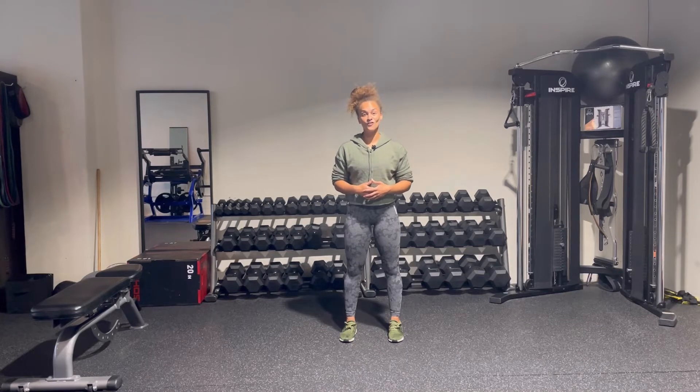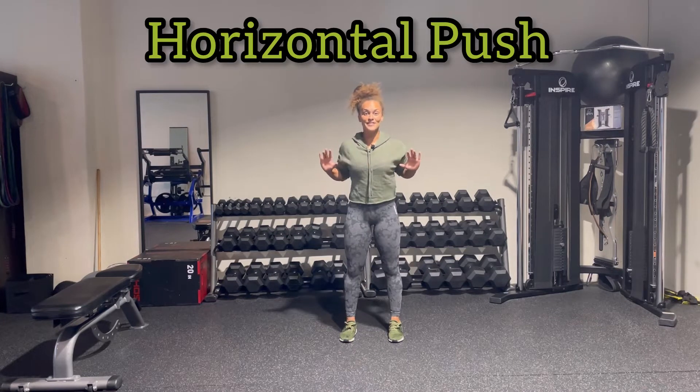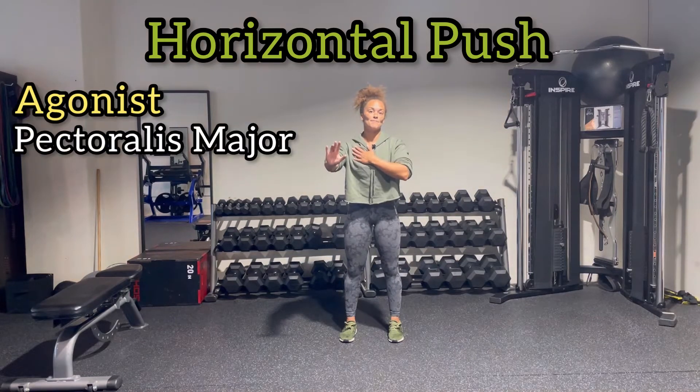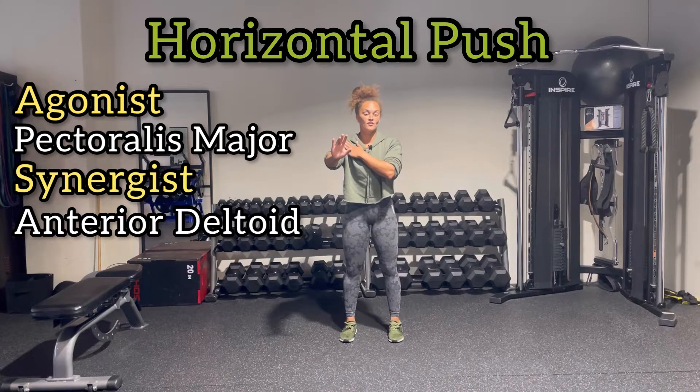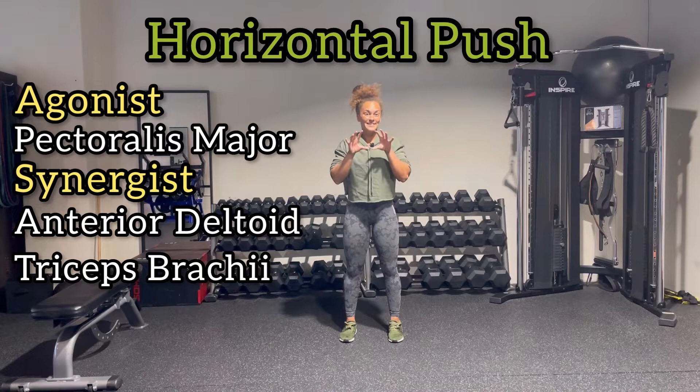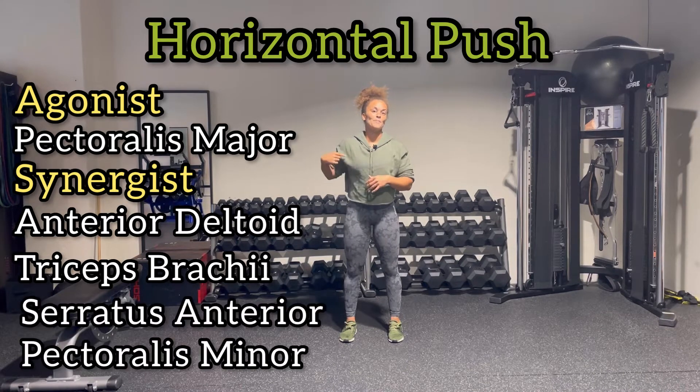The first pattern we're going to go over is a horizontal push. The action here is horizontal adduction. The agonist muscle working is going to be your pec major. The synergist is your anterior deltoid. Thanks to extension at the elbow, you'll have your triceps involved. And on the backside, looking at the scapula, we have protraction, involving your serratus and your pec minor.